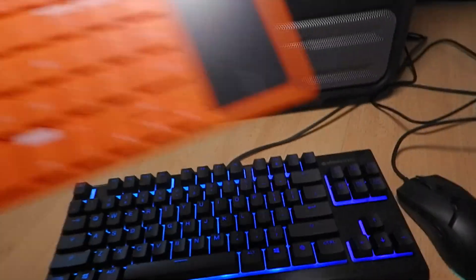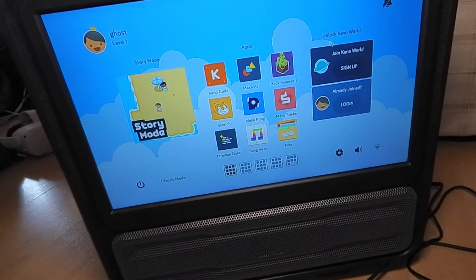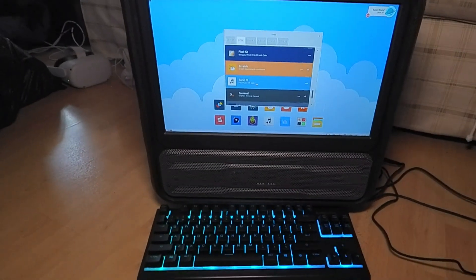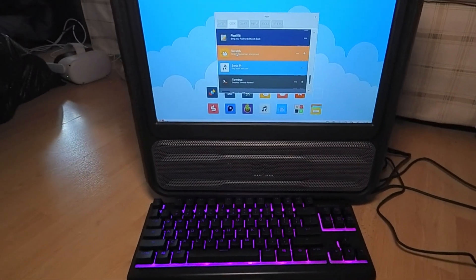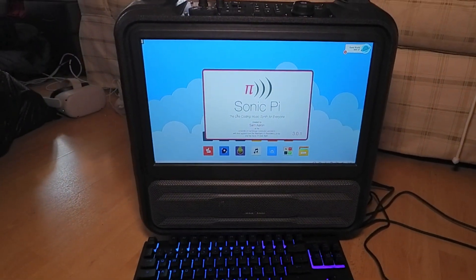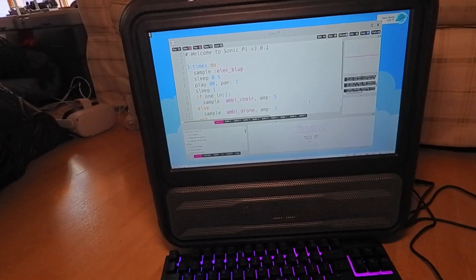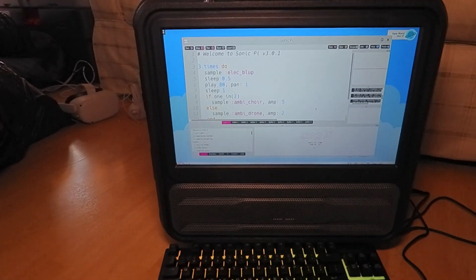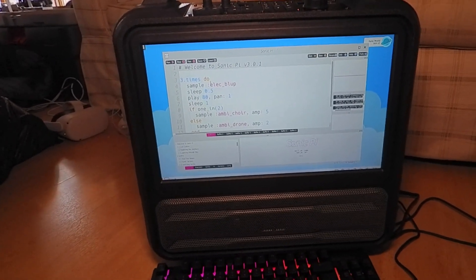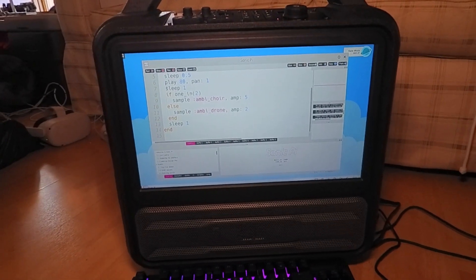One of the advantages of this thing beyond the battery and weather-resistant portability is the speaker. Let's try Sonic Pi. If you don't know what Sonic Pi is, it's a really cool coding environment to make music — pretty ingenious and easy to pick up. It gives you a little IDE and uses its own language with if statements, loops, sleep commands, and you can play different notes or samples. Let's just play something.